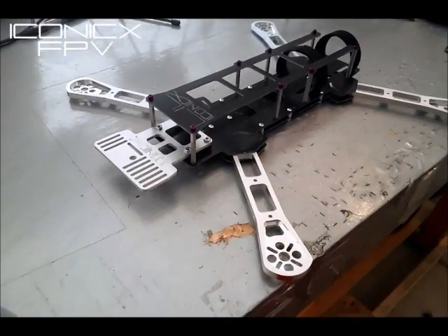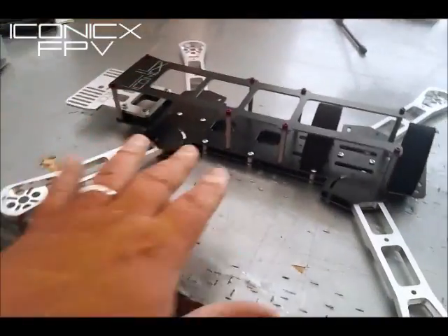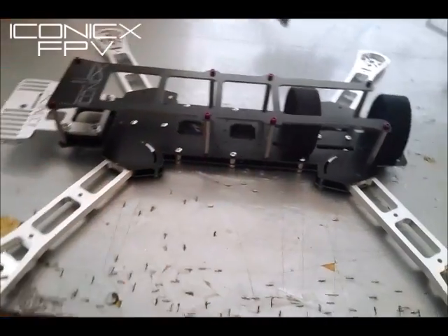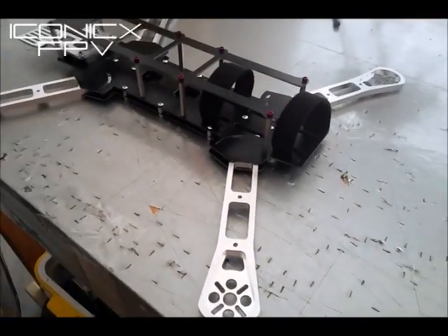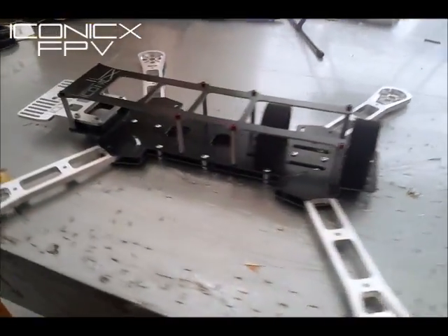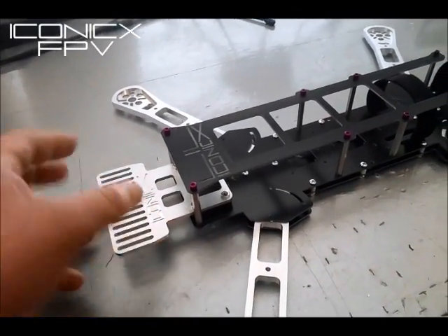This isn't replacing the last one — this is just going to be another one in the lineup because there is less space for electronics. So it's not replacing the other one. If you got the old one, don't think you got an old one — you just got a different version. This one is going to be cheaper too, it's going to sell cheaper than the other one, and I'm pretty proud of this.